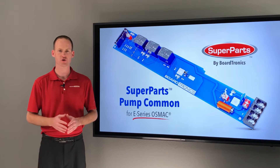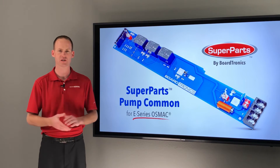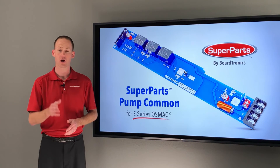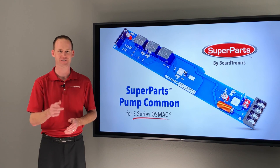You can purchase your Superparts Pump Common Boards online at Boardtronics.com 24-7-365, and all online orders include free 2-day UPS delivery. Or give us a call — our customer service staff will be eager to serve you. Thanks for watching.